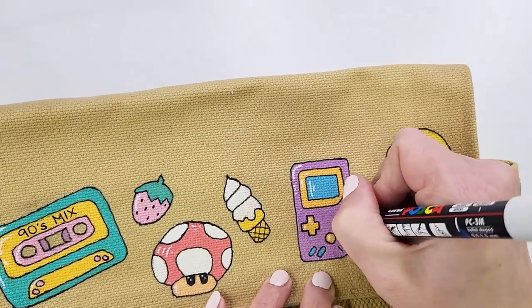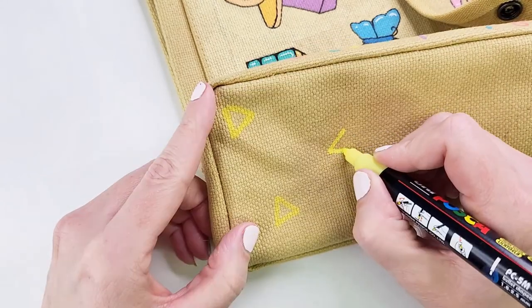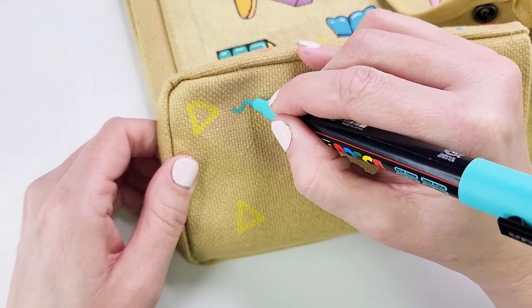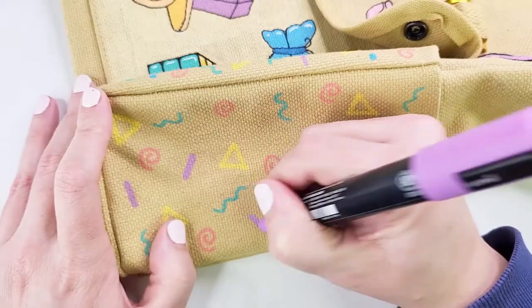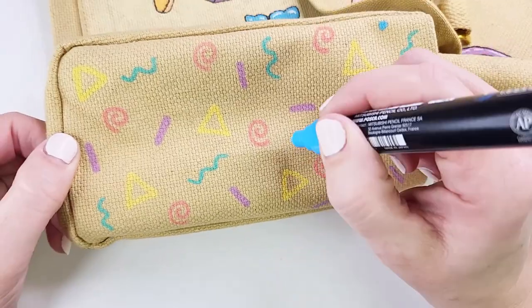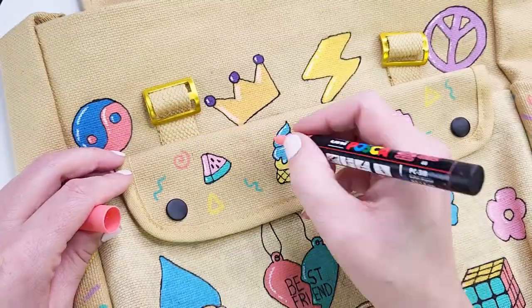With the outline and the highlights it's all just coming together beautifully. I had intended to do that 90s pattern I found earlier all over the background, but I think it will look a bit too busy so I'll just put it on the pockets and fill in the gaps on the flap as it's looking a little bare there.